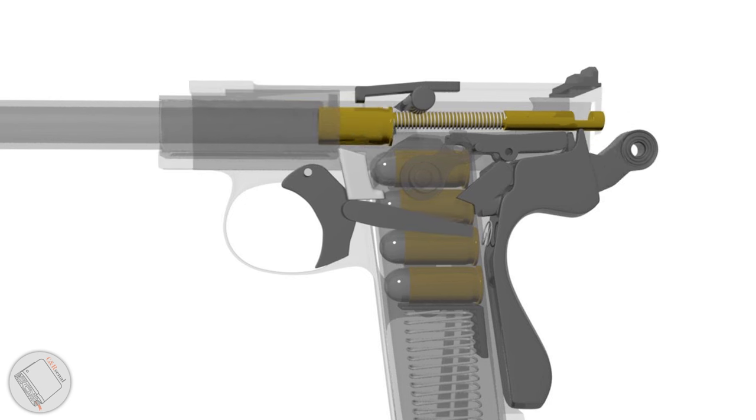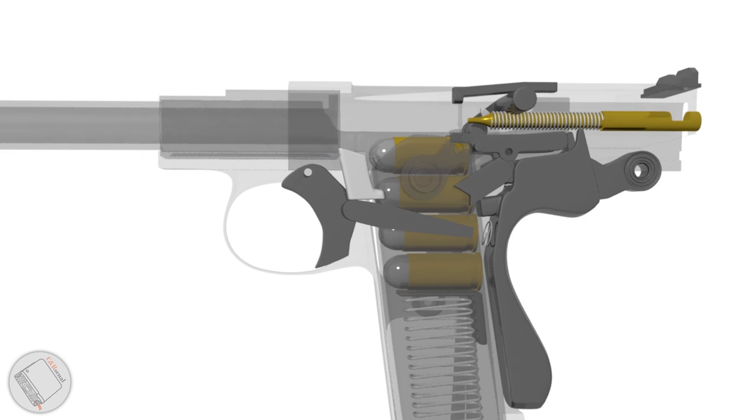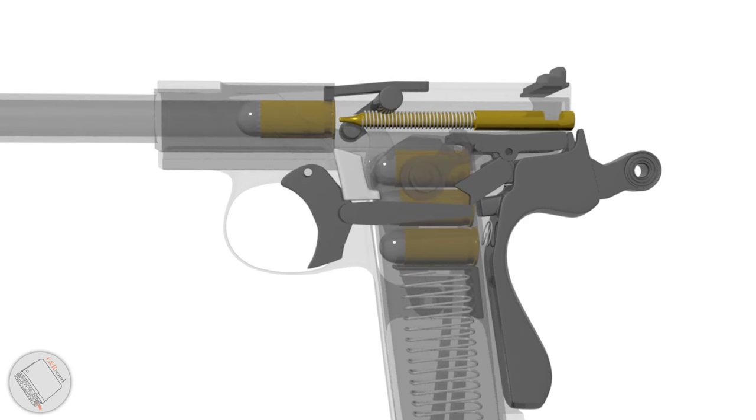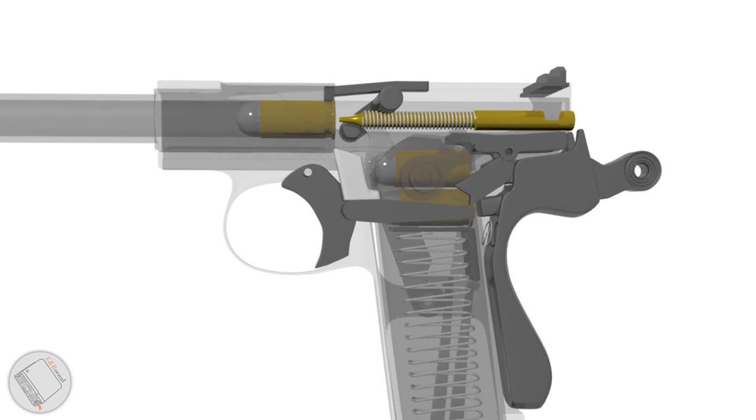And who could forget that locking action? These 45-degree angled grooves and lugs drive the block up into the top of the slide, locking on the ejection port. When fired, the barrel and slide travel rearward together, and the barrel is driven down out of lock, freeing the slide to travel independently.